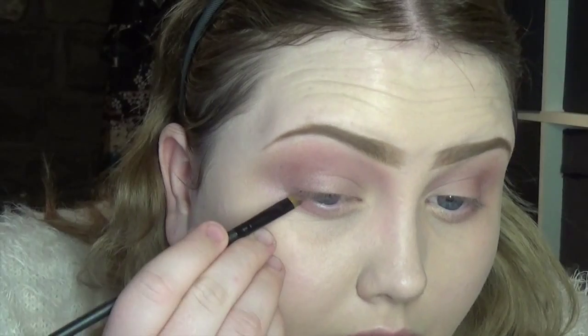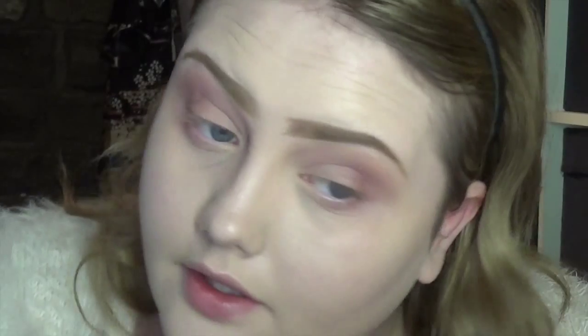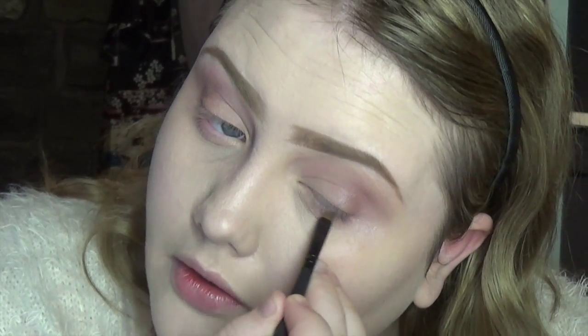I'm also popping that just under the outer corner on the lower lash line.